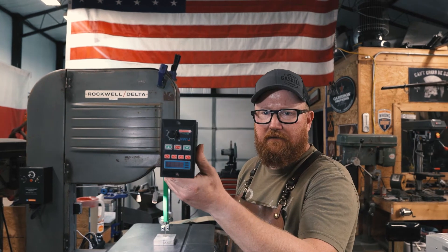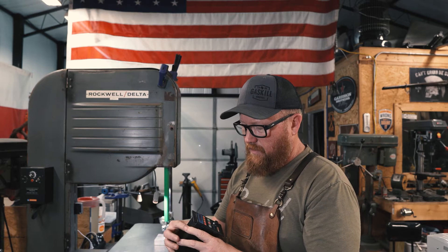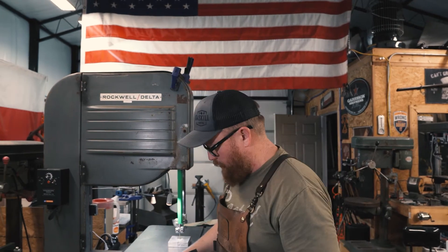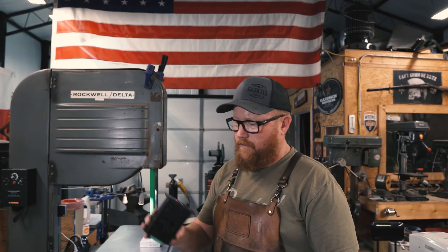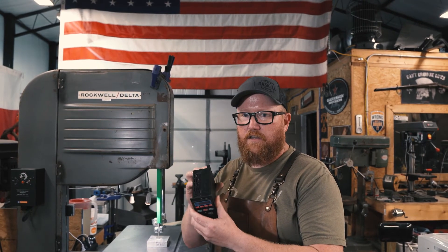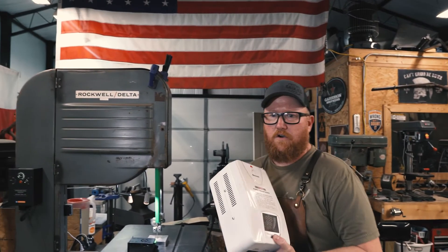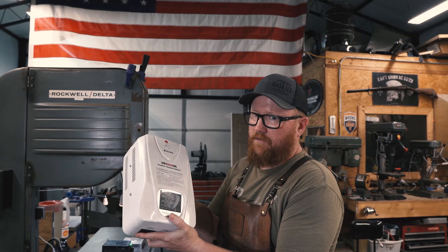This is the VFD it had on it. Not familiar with it. It worked, but it was real violent on the motor — starting and stopping would shake the whole thing, and I'd have to put my foot down at the bottom to hold the motor down to stop that. On top of that, it's 220 in and 220 out to the three-phase motor it was using. But the previous guy didn't have 220, so he was using this beast — a transformer from 110 to 220. I just didn't like that whole setup.